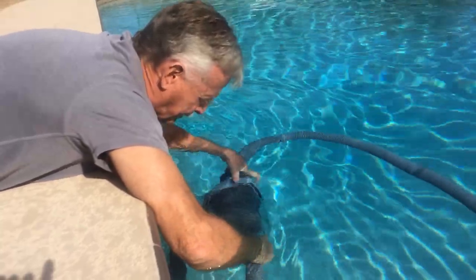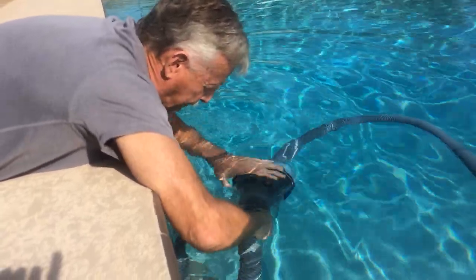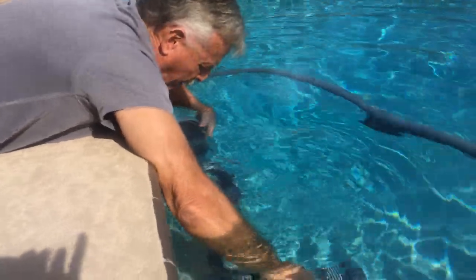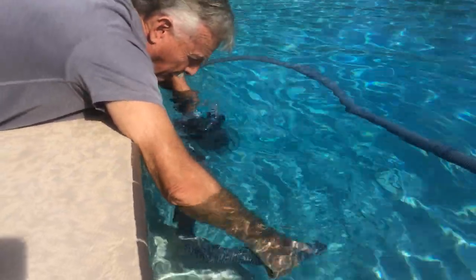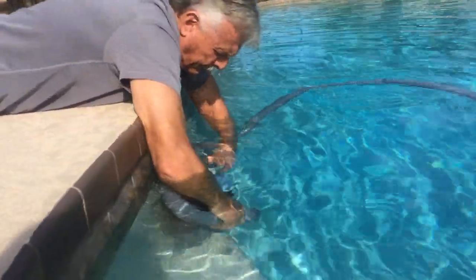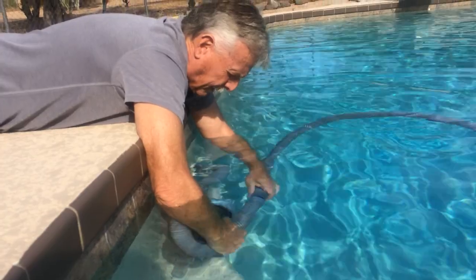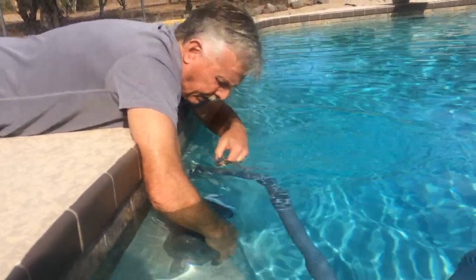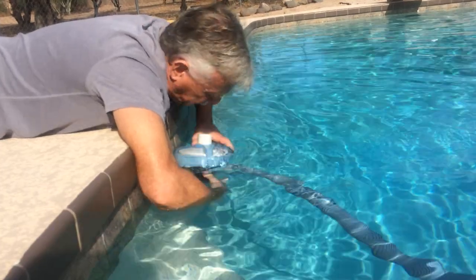Twist this off. And then you've got to keep that underwater, otherwise you'll be sucking air. Then you pull the other end off and put them together without the basket. So now the vacuum is going on its merry way, and you've got the basket free.